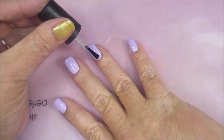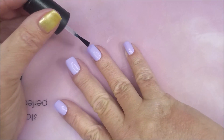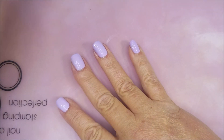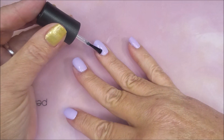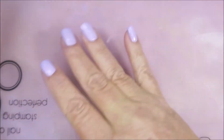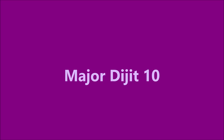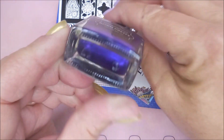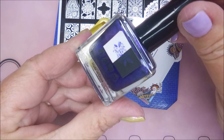Ta-da! And then I'm going to put on INM Out the Door. This is a quick dry top coat that I get from Sally's. This is my in-between layer top coat. I used to use Pro-FX all the time, but it's hard to get. I'll be stamping with Major Digit number 10 today, and I'll be using this dark purple Born Pretty.